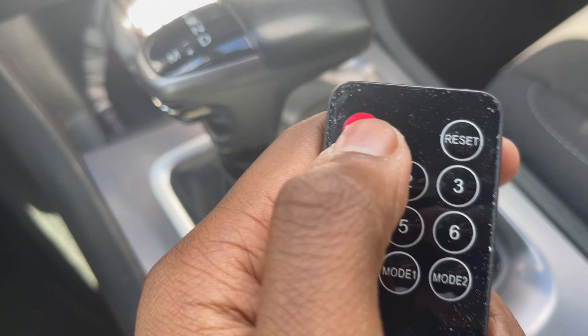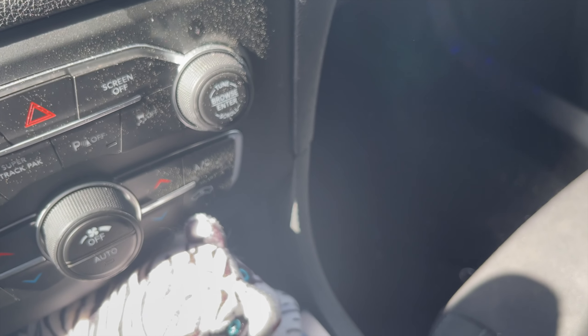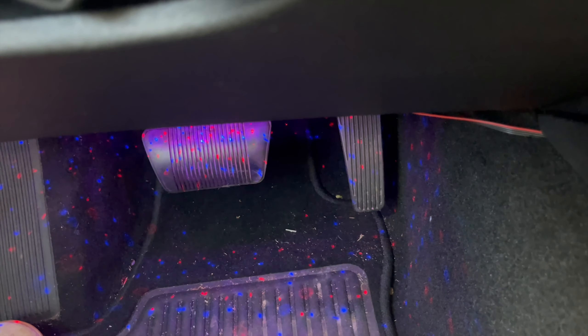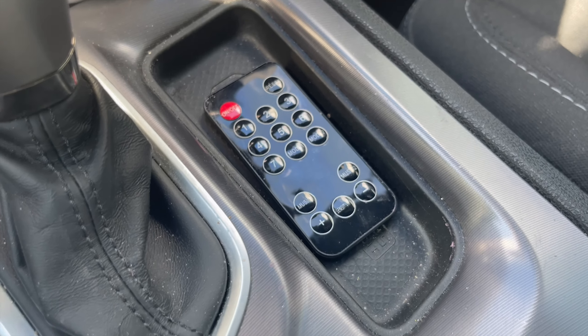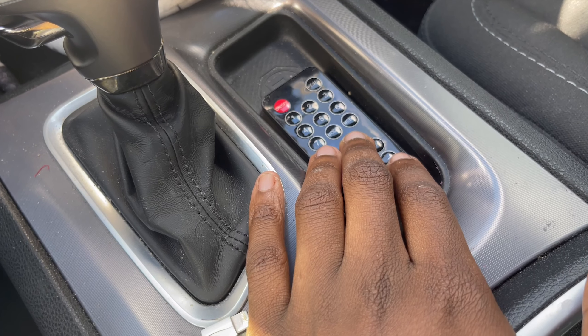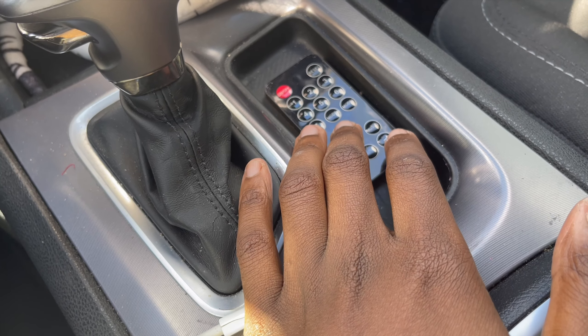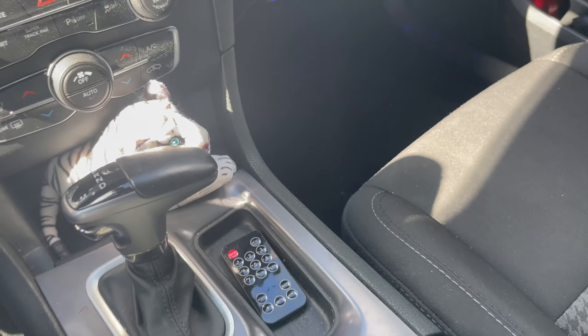Let me show y'all this — I press the on button and down here I have a little light. At night it's a big vibe. I have a setting where I can press it and the light will go with the beat of the music. I hooked that up myself — not the best wiring, but I hooked it up. Now everybody who gets in my car and touches it will know what it's for.